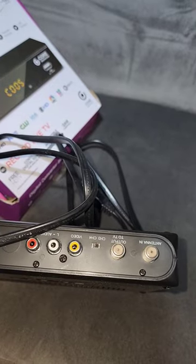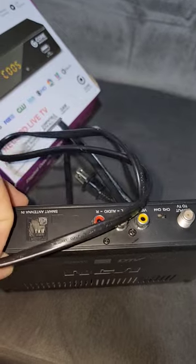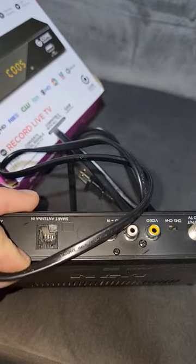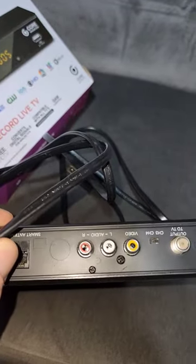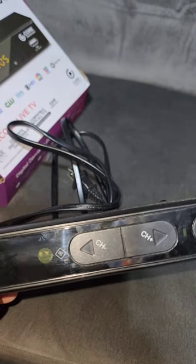It's got output via RF or coax, a smart antenna in, and AV output. So we're gonna try it in a longer video and see if we can get it to work.